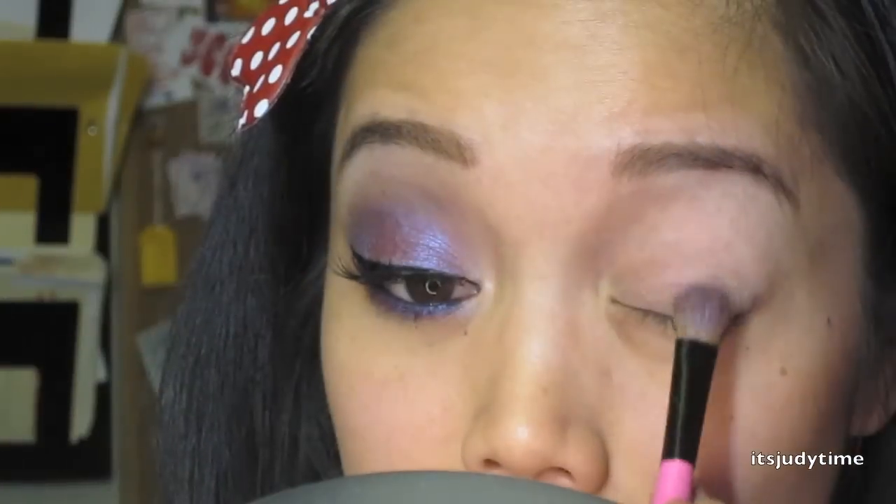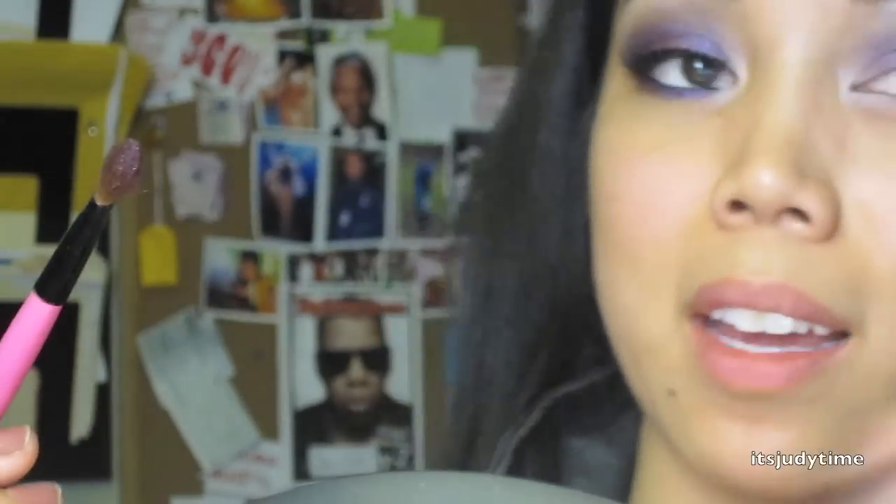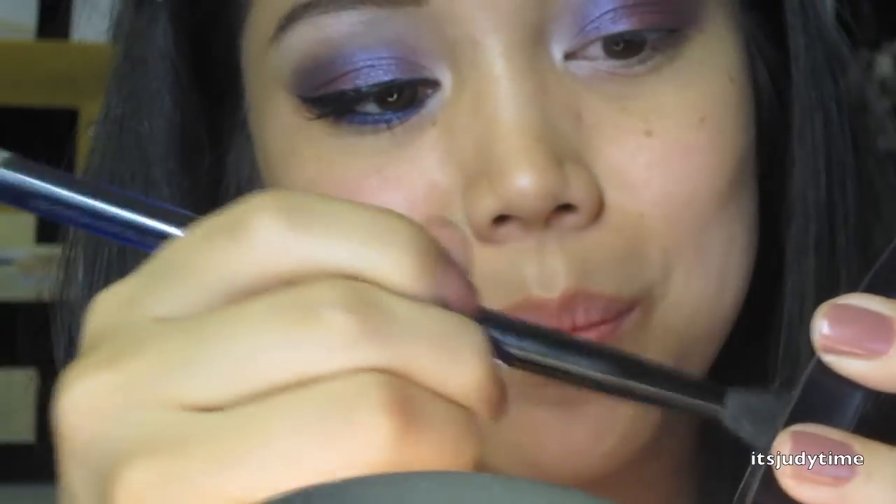I'm gonna take this lid color and pat that right onto the lid, a little above the crease. Next is a crease color — I'm taking a nice fluffy brush to apply this right to the crease. Now with a flat brush I'm taking the brow bone color right underneath my brow, and with the same color I'm gonna place that right at my tear duct. To intensify the color I'm gonna add some MAC Fix Plus — you can use water — this is called foiling, just to intensify the color. Then we're taking the black in the quad for the outer corner.